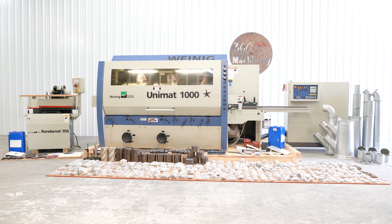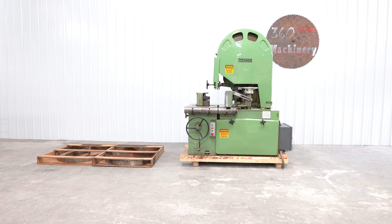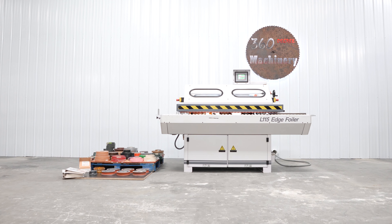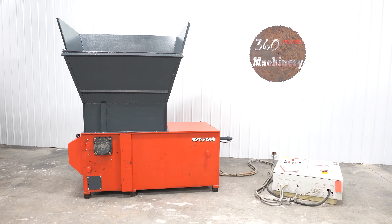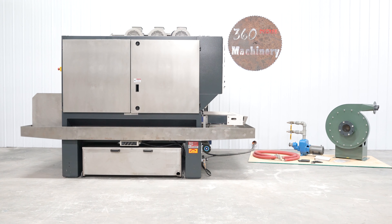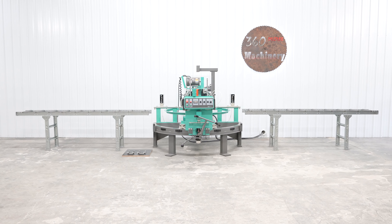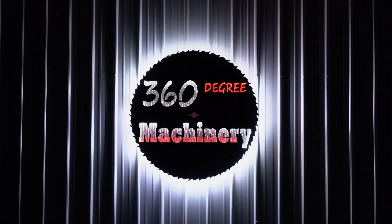Remember to check back often as our inventory changes daily, as we do not list machines until they have been thoroughly cleaned and tested. Please subscribe to our YouTube channel and additionally you can reach us at info@360degreemachinery.com or by dialing 630-229-6705. Also check out our website for hundreds of new machines and request a highly competitive quote.